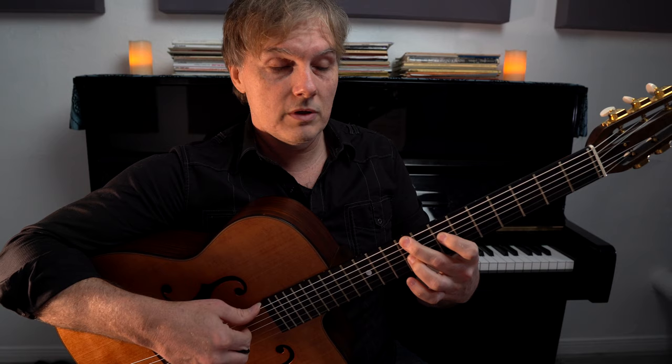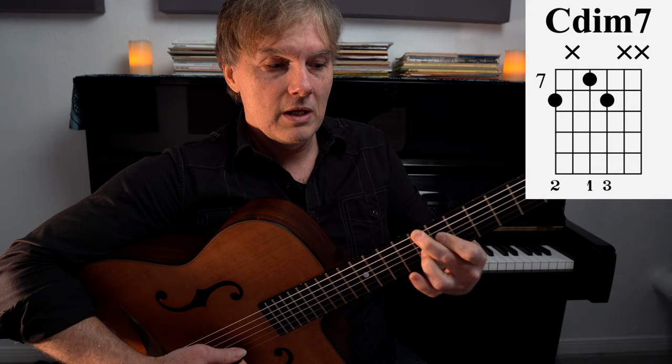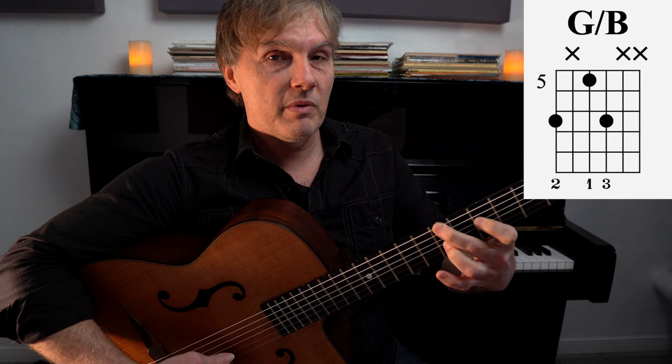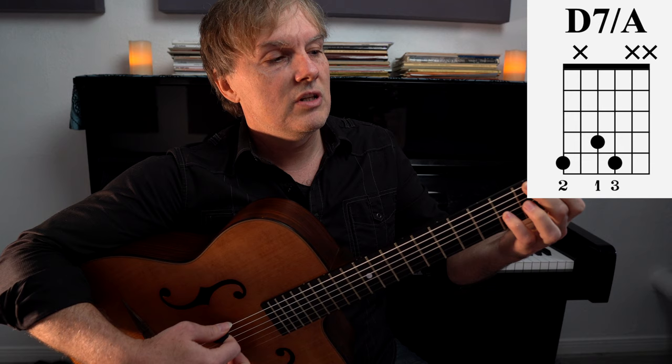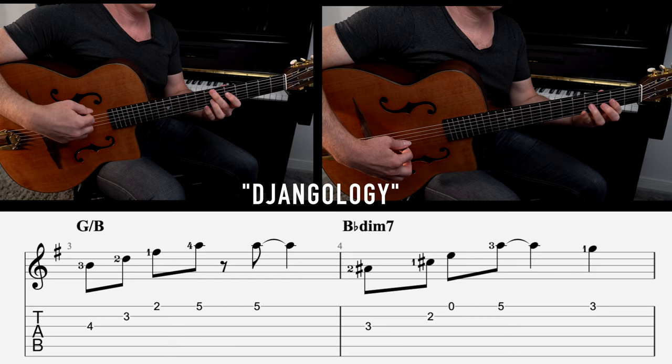The next one is called Djangology, written by Django Reinhardt himself. This one is in a major key — key of G major — and it's a great example of how resourceful Gypsy Jazz can be in terms of the chords we use. You'll see me using this shape, which is an inversion of an A chord, dropping down to only two fingers. That shape is one we see in Gypsy Jazz all the time. There's a minor seventh chord, a diminished chord, and a D7 with an A in the bass, and then a G major section. A lot of these Gypsy Jazz songs, when they have a B section, will simply modulate up a half step, and you'll see that happening in this song.